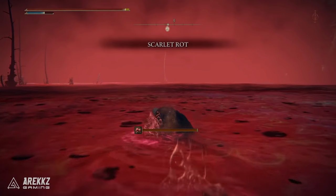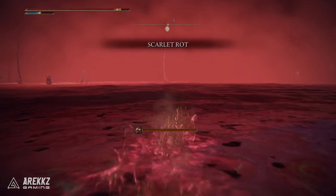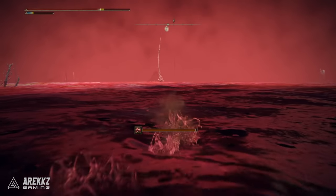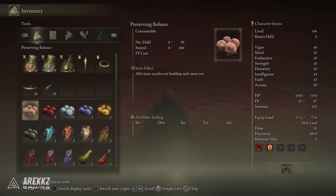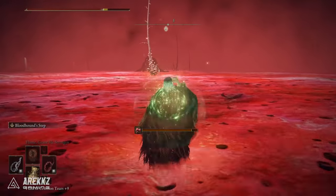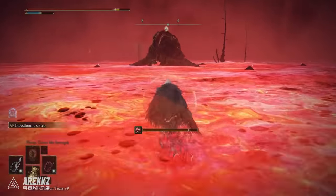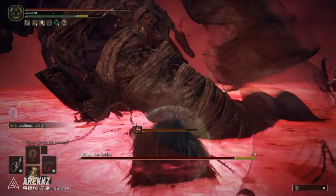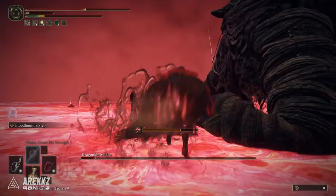You'll need to run through the lake itself, which is not exactly convenient — it involves dealing with Scarlet Rot. You can brute force it if you have enough health and potions, or use some Preserving Boluses. Either way it's going to hurt. You need to run down the lake and you'll then find a boss just lying there — the Dragonkin Soldier. Kill that boss and it will drop the sword.